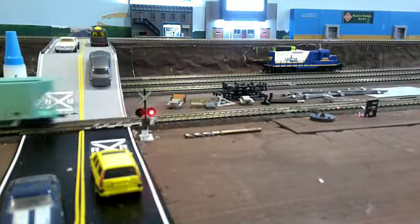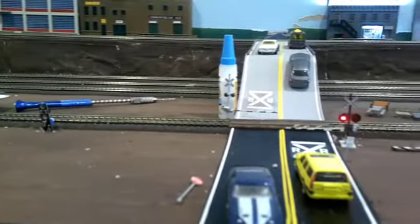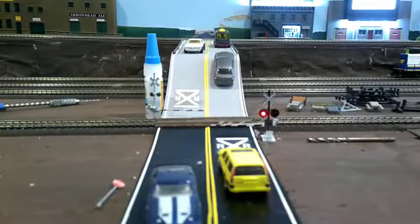Goes through the crossing, we pass the other sensor, and 20 seconds later the light goes off again. I could have made it shorter, but in reality, judging by the real crossing down the street, it seems like it's about 20 seconds after the train goes by that it kicks off and the arms raise. Now I don't have raised arms here — that's a whole other deal. I couldn't find anything; they're on permanent back order.